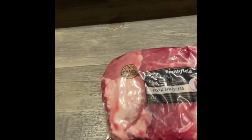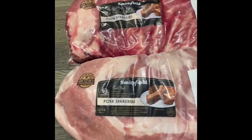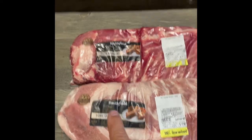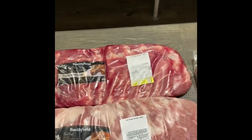Another thing to point out is this end cap here. This one's not too bad, but look at this one — it goes all the way across, all the way over to here, so I would not want this rack for that reason because that goes to waste. This one's better. Also look for shiners, which are bones that are showing — none of them are showing here, which is great.